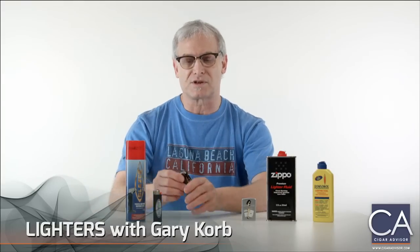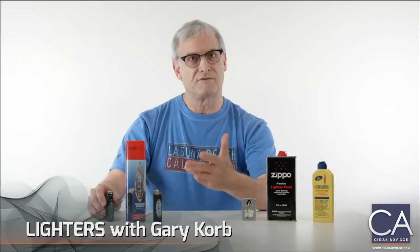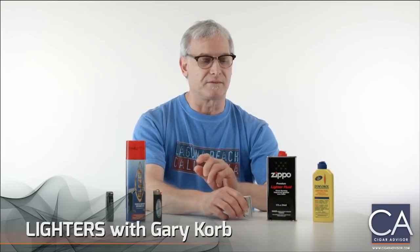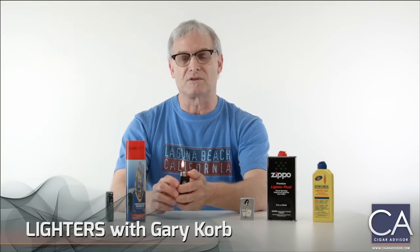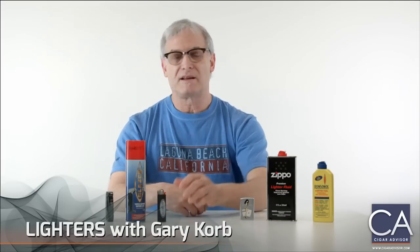The reason they use a torch lighter is it's got a very hot flame and it's good for toasting your cigar. We also have the soft flame which you would get from a Zippo type lighter. There are also butane lighters that make soft flames like this convenience store lighter, but it's disposable.